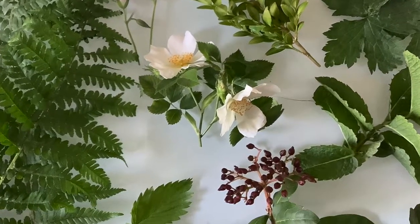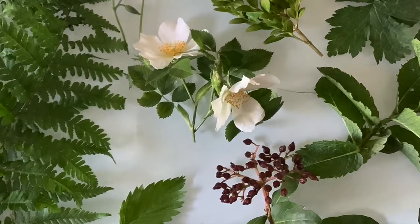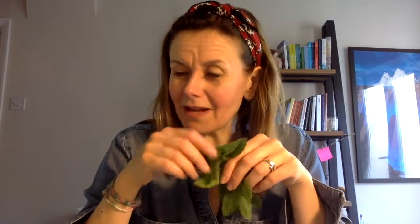And here you can see some berries too which are quite dark red. It's actually really lovely to go and explore your garden because there are loads of things that will smell divine. For example, this is my mint plant and it really does smell a little bit like toothpaste.